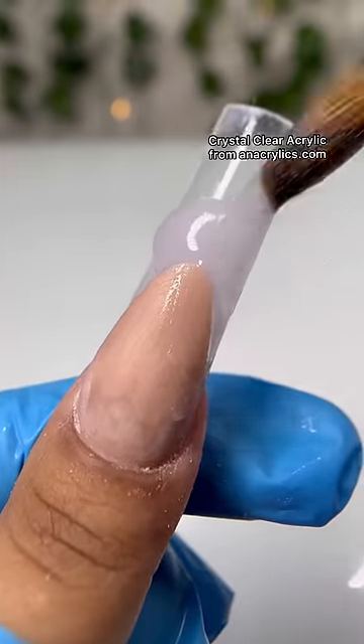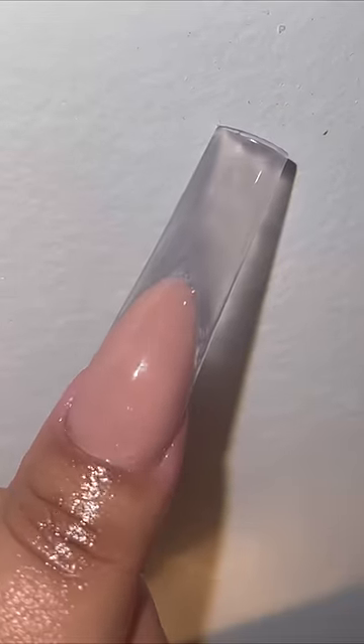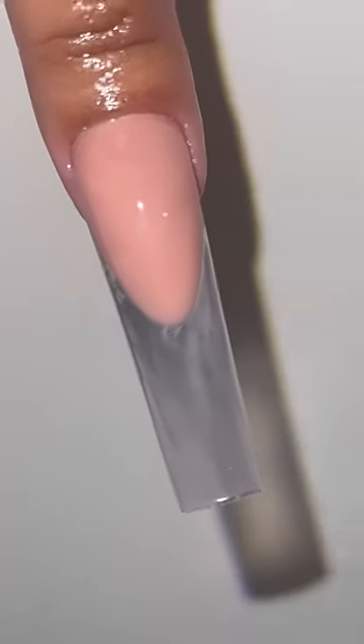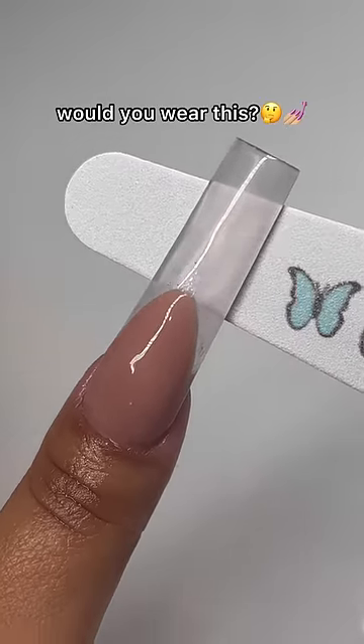File and add top coat and we're done! I'm literally obsessed — it's perfect for the winter time because it reminds me of ice. And of course we had to do a clear french tip. Would you wear this? Let me know down below.